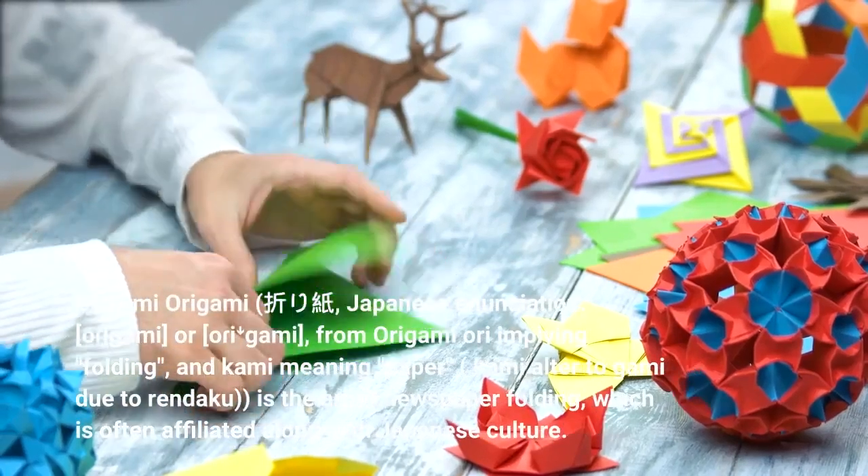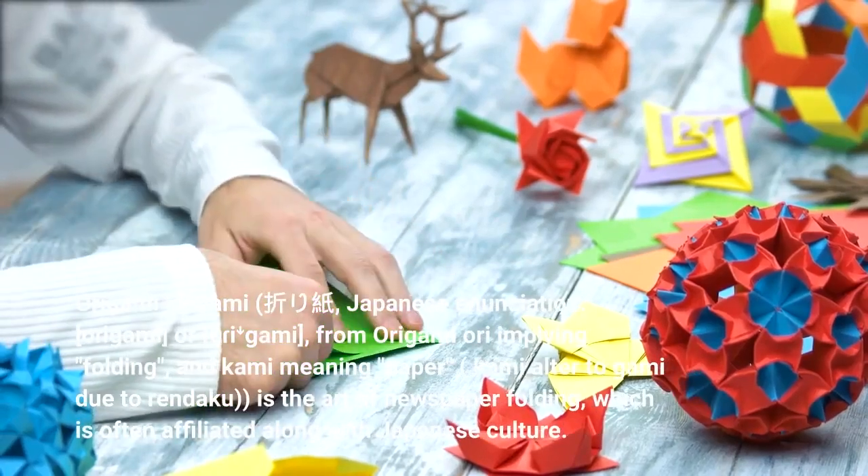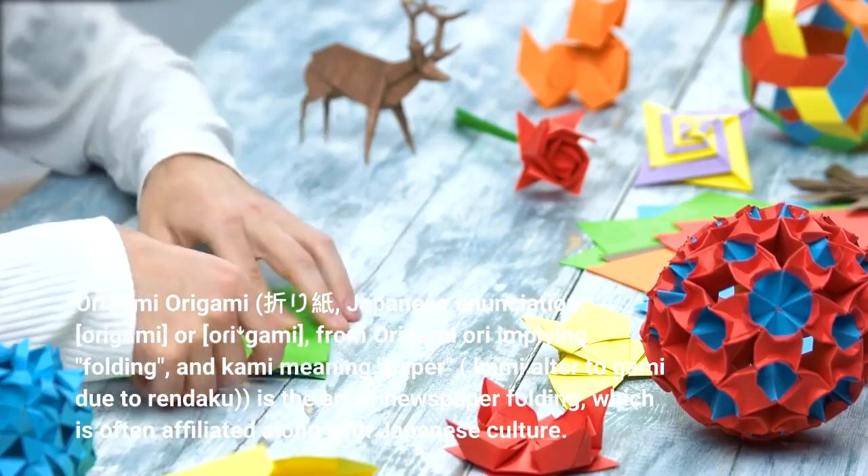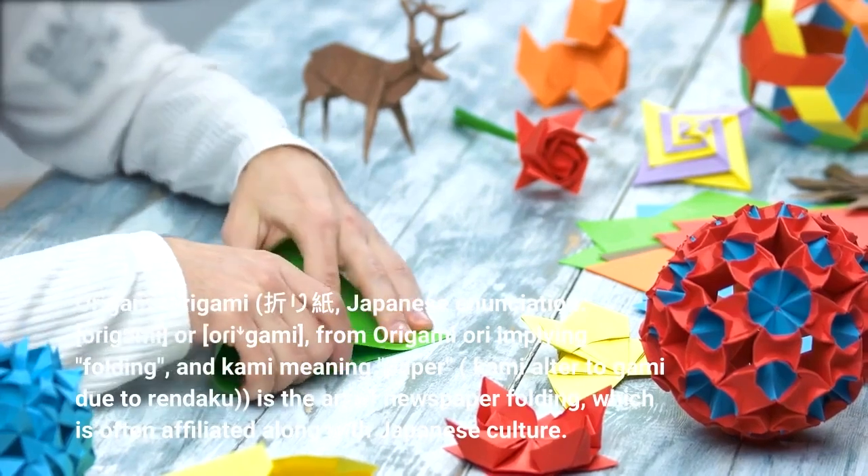Origami. Japanese enunciation: ori-gami, or ori-e-mi. From origami, 'ori' implying folding, and 'kami' meaning paper. 'Kami' is altered to 'gami' due to rendaku.